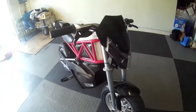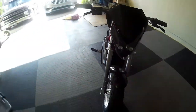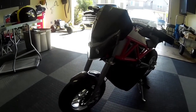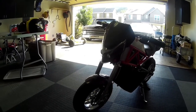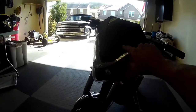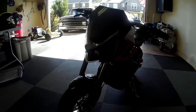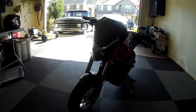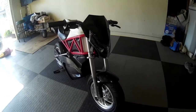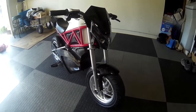I found this front fairing slash headlight on eBay. It's from like a super motard bike — originally it just had a little small piece of plastic here, a little plastic plate, so I thought this would look kind of cool on there. It does have LED lights in it, they're not hooked up yet — need to figure out how to hook up 12 volts to those.